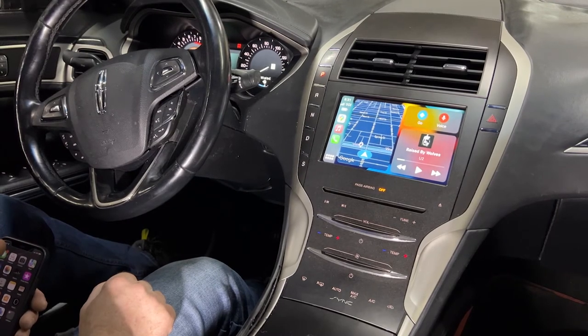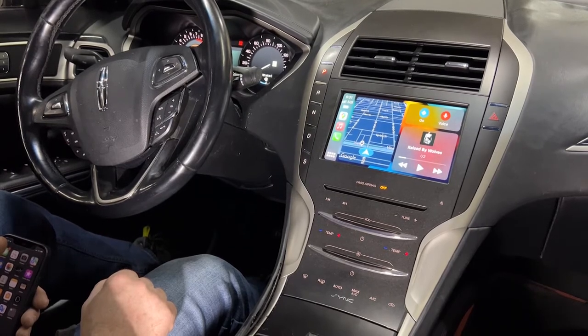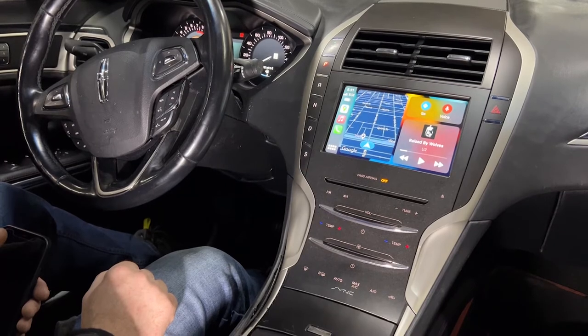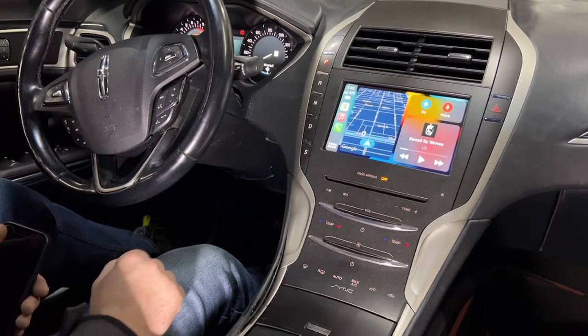Hi, in today's video we're excited to demonstrate the Navix Apple CarPlay and Android Auto solution for the 2013 through 2016 Lincoln MKZ. Using our unit, we've now enabled the factory touchscreen to control CarPlay and Android Auto. So if you've been looking for a solution, here it is. Let's go ahead and show you a quick demo.